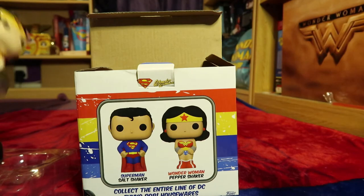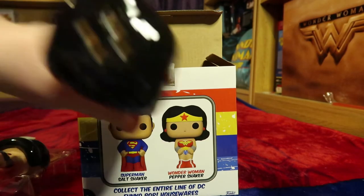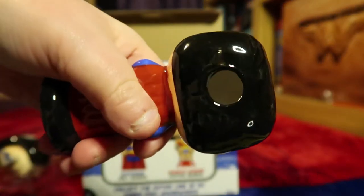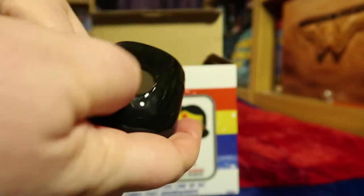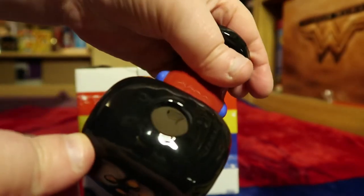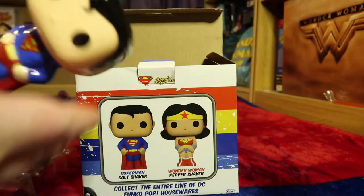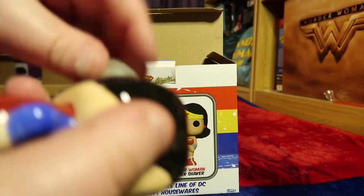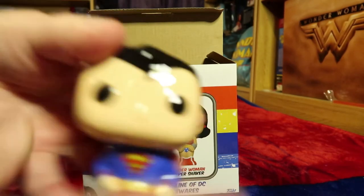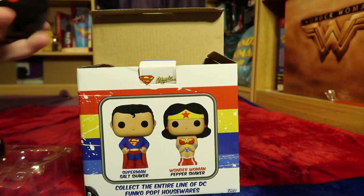I'll just have a look at Superman as well. He's got four holes in his head because you always have more holes for salt apparently, and that's where you put the salt in. He's the same — just the head. You give it a shake and the salt comes out. Let's put the stopper back in him. And there's Superman.